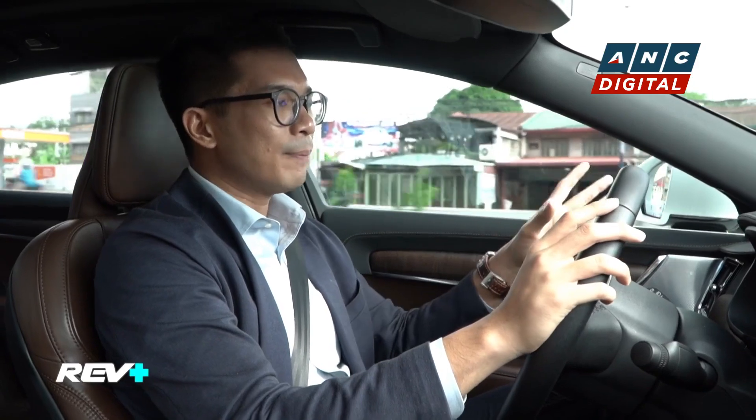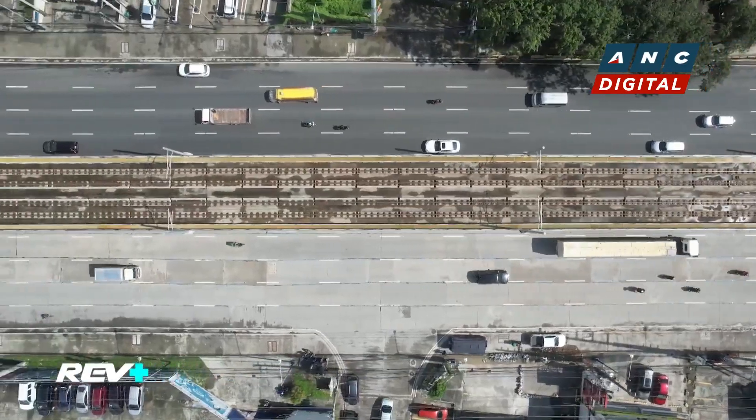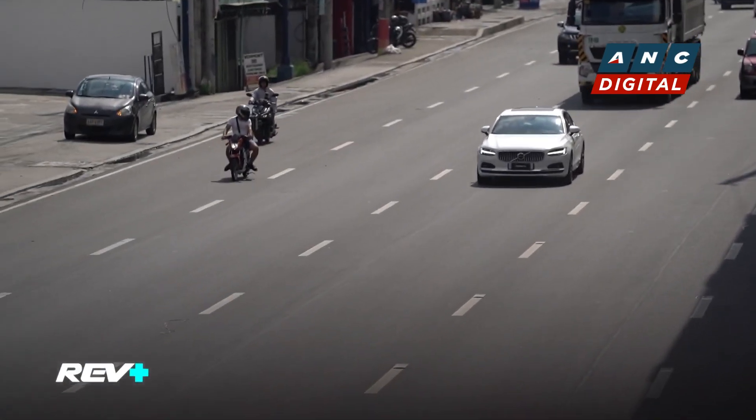Currently, I'm averaging 8.4 kilometers per liter in the city, which is pretty competitive for a mild hybrid system. One of the upsides of this car is it also has a regenerative brake function, which increases your fuel range even more, especially as you take on those kilometers. We're going to test it later when we get out of the city and onto the open roads.